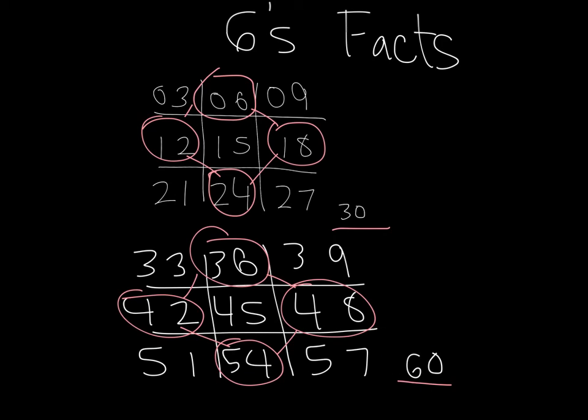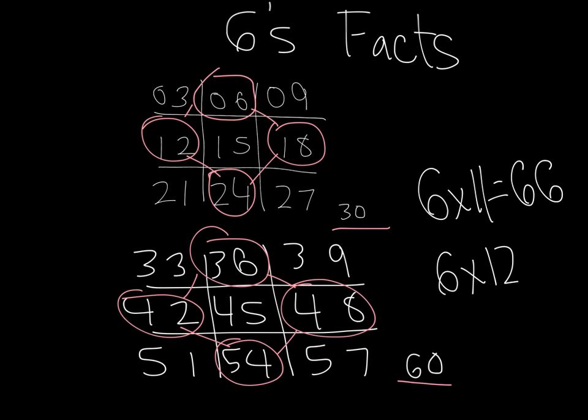Six times ten is 60. And, like the threes facts, but now we're doing sixes — six times 11: anything times 11, the first digit times 11 becomes 66. And finally, you have six times 12, which — if you're not sure — six times 11 is 66, add six to that, and you have 72. And you've just done your six times facts. So, another way of knowing your facts without doing much thinking, other than remembering this pattern.